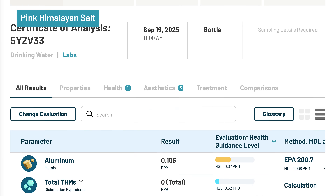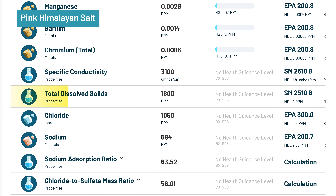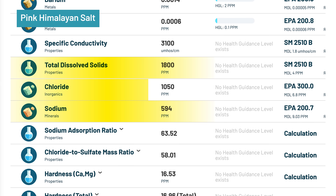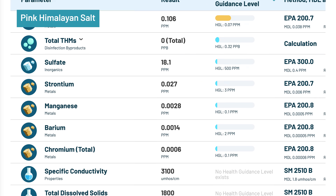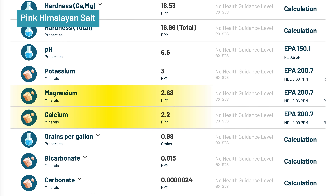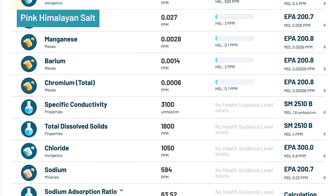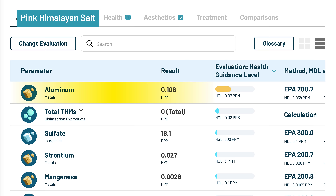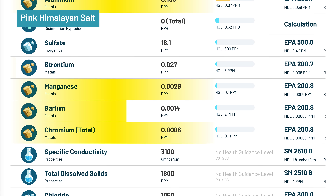After adding pink Himalayan salt, the water's pH increased slightly to 6.6 and its TDS skyrocketed to 1,800 mg per liter. We detected 594 mg per liter of sodium and 1,050 mg per liter of chloride — about 20 times higher than state and federal agencies' recommended threshold for people on low sodium diets. The salt did add small amounts of magnesium (2.68 mg/L), calcium (2.2 mg/L), potassium (3 mg/L), and sulfate (18.1 mg/L), but these were minimal compared to the sodium spike. We also saw 0.106 mg per liter aluminum, exceeding the most conservative human health guideline level, plus traces of manganese, chromium, barium, and strontium.